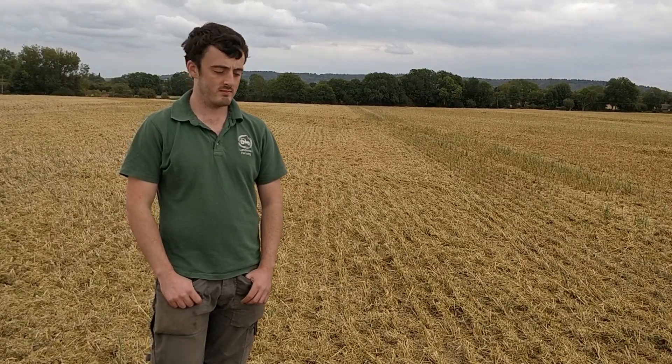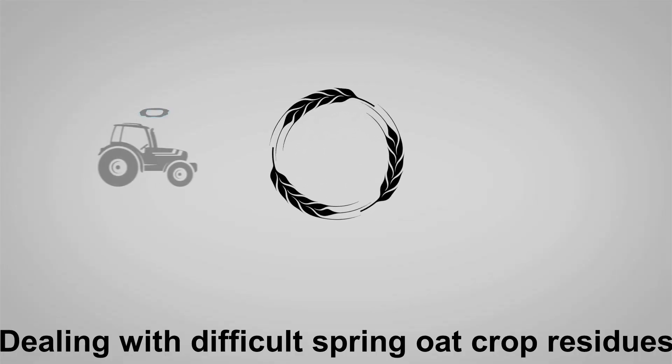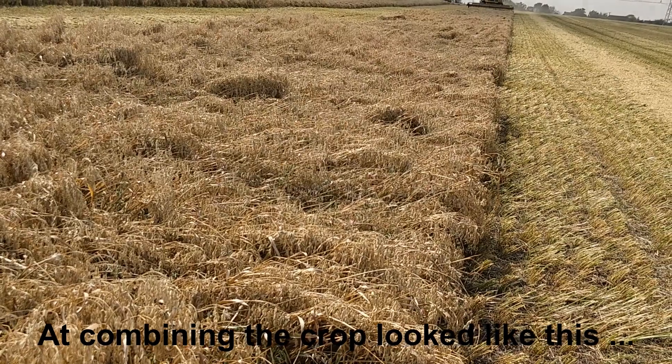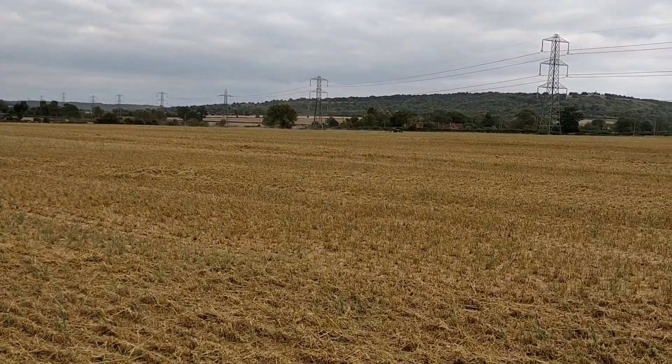We're out here this afternoon with James, just reviewing this field. This is the field that we had spring oats with the John Deere demo. They're very ripe on the top but they suffered from a storm which has pushed them all over sideways, and as you can see we have the stubble rake.